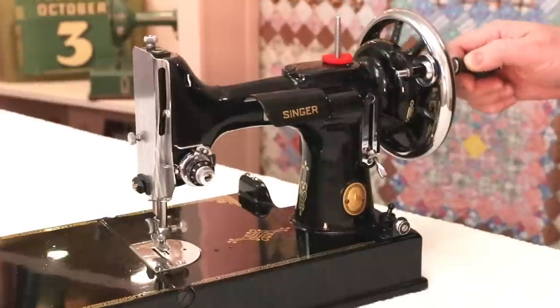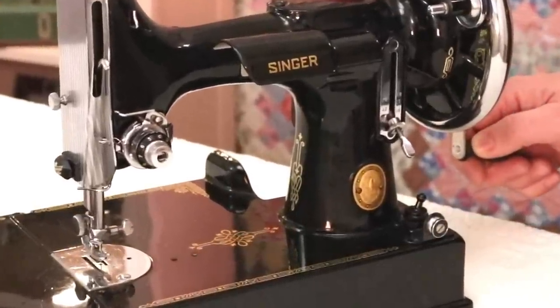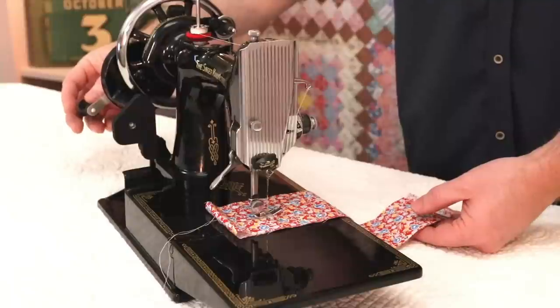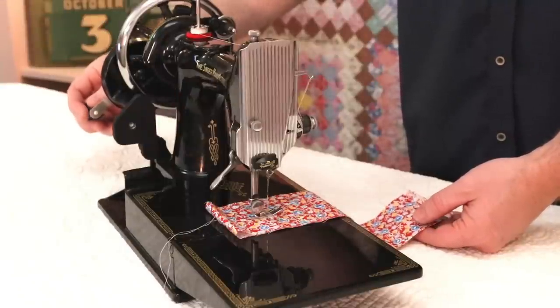I'll show you that one more time. There's one, two, three, right, as I get back to the bottom. And because of that three to one ratio, you can actually sew at a pretty good pace.